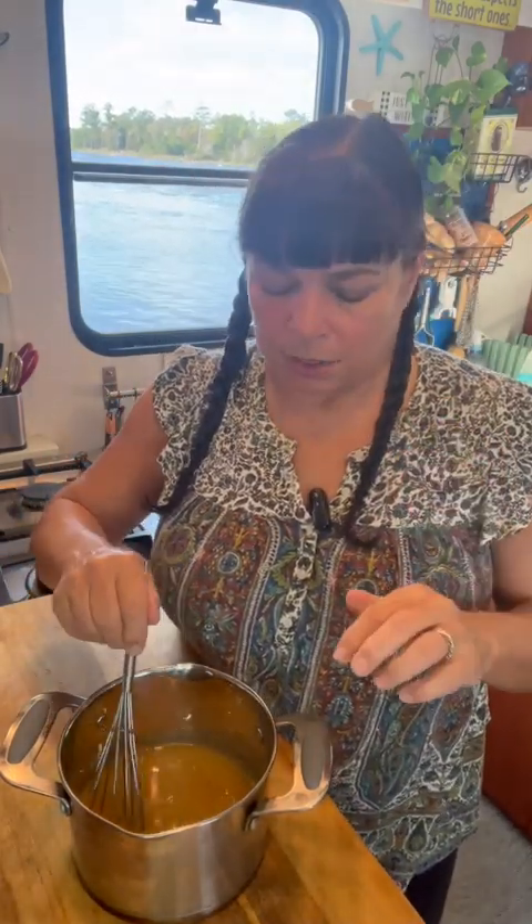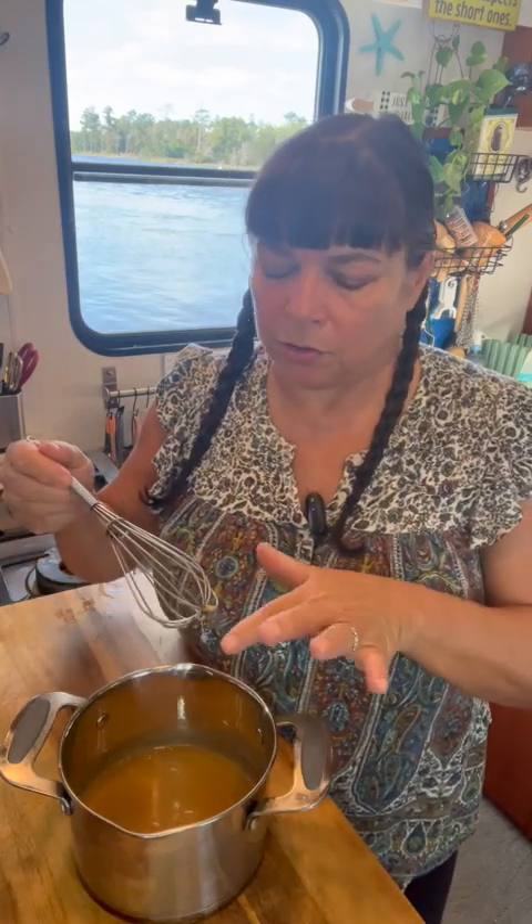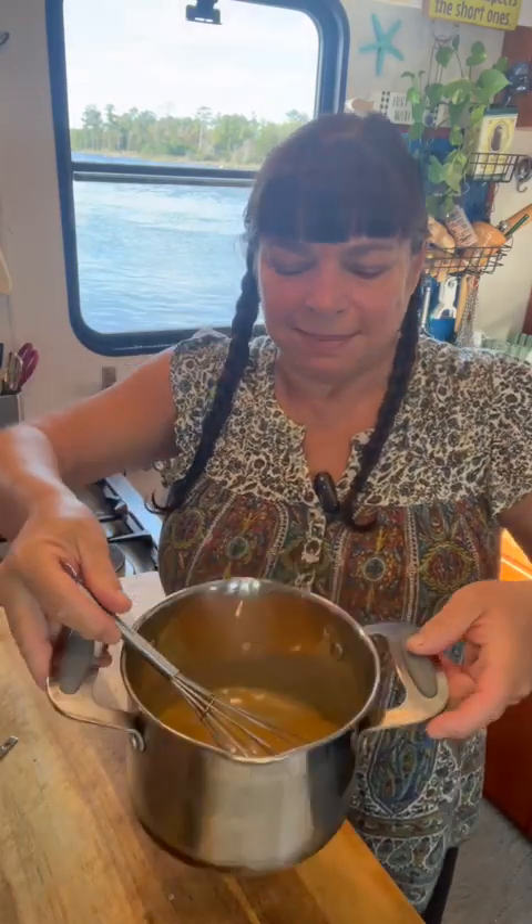This is hot. Don't try to stick your finger in here or touch it — this is really hot. You're going to want this to cool down. Looking at this batch, I think it turned a little blonde on me. Maybe we could have gone a few more moments.